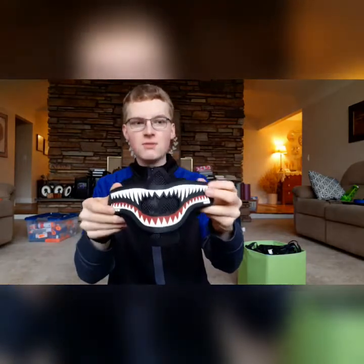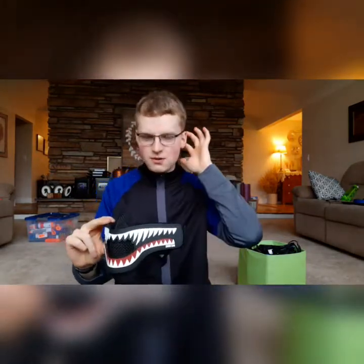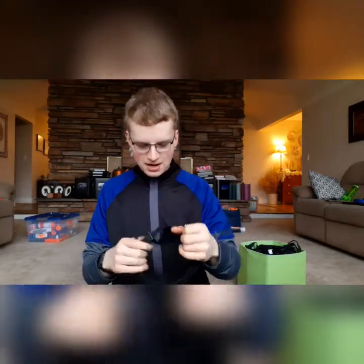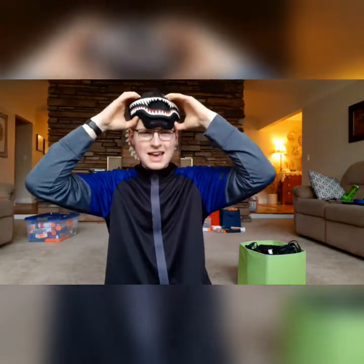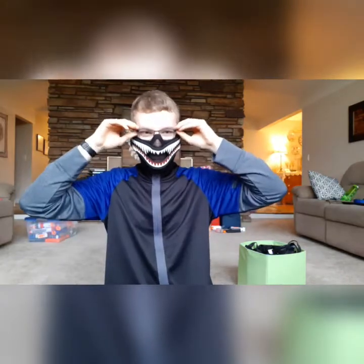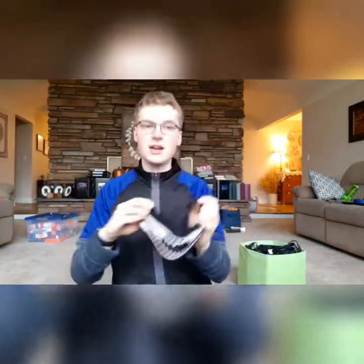This is an airsoft mask. I use this as a lower face mask for when I don't want to wear a full face mask and fog up my vision and everything. This is a great alternative to getting hit in the nose or the mouth or any part of the face — that is ridiculously uncomfortable. It just goes on like that, and instead of being a plain black mask, it's got this awesome patch on it with the teeth. I love it. It's so intimidating. Great mask.